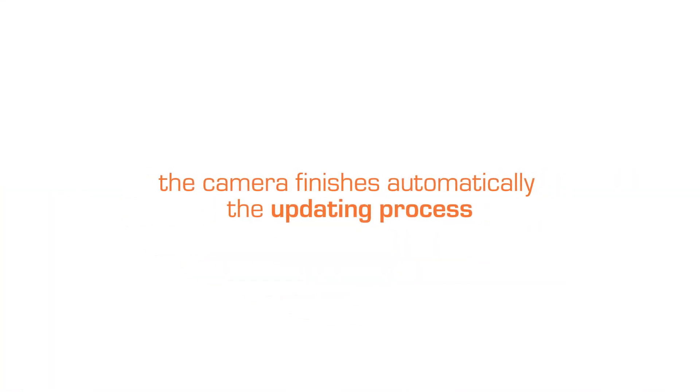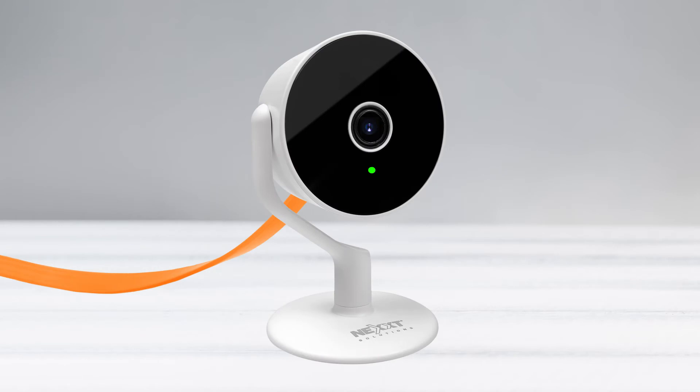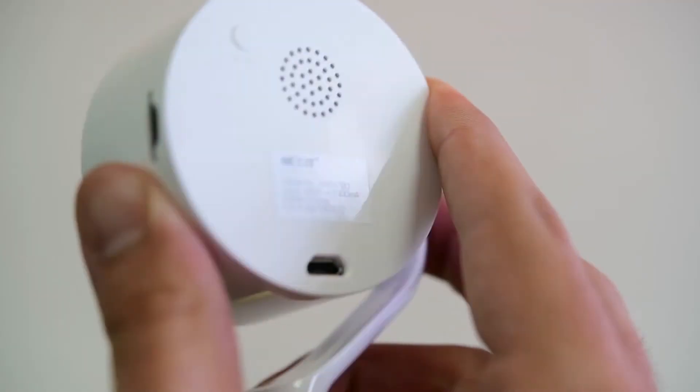Keep the button pressed for about 5 seconds, then release it and let the camera automatically finish the updating process. As you can see, the camera turns on a green LED light on the front. We're going to wait for it to finish — this LED should turn red. We can now see that the LED light turned red, which means the process has been completed successfully.